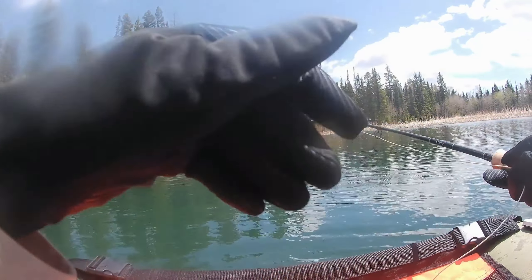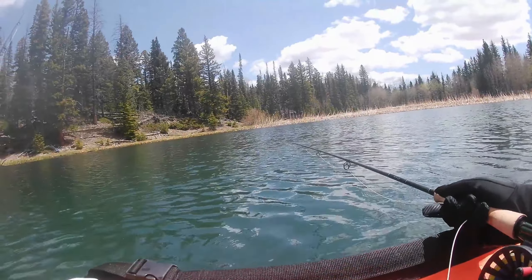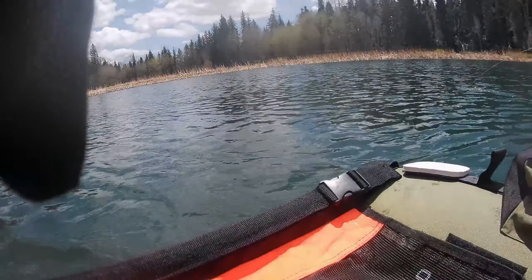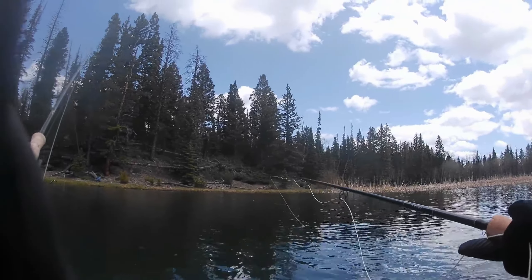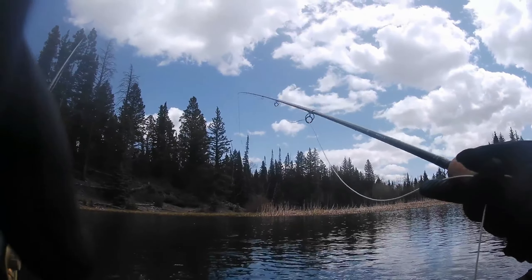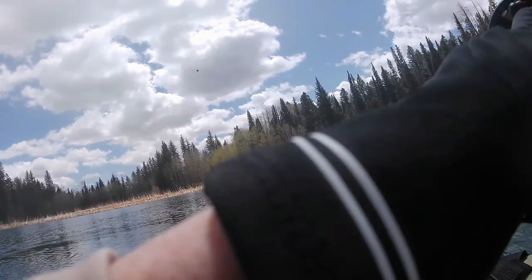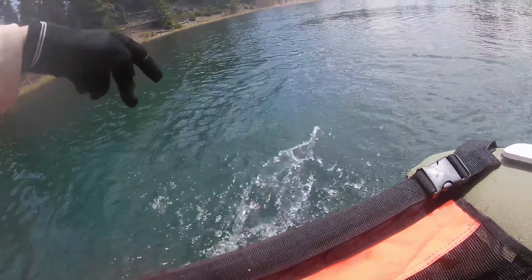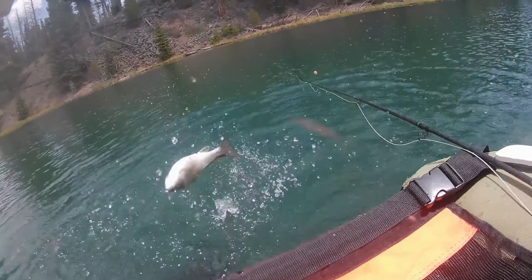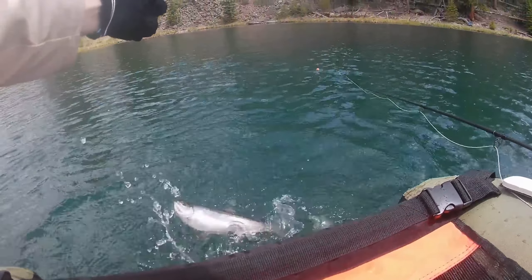I am getting so many freaking bumps. I had a tangle mess so I clipped off my upper fly — I just have a single ice cream cone on now. Bobber down! This one is not big. He's tiny — apparently this was ones they just stocked last year because he's microscopic. I'll take him. It has a measuring grid built right into the net, which is cool.